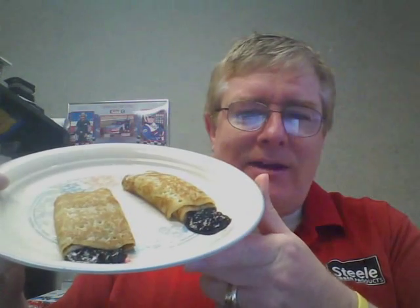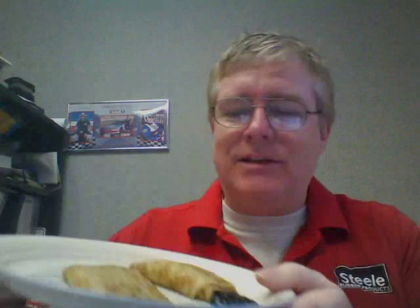What happened was the filling kind of all ran out, so I'm a bit sad about that. This is not hand food because you'd get quite a mess. But they feel like the right temperature, so I'm going to eat them from the plate. Let's get a bite and see what they taste like — that looks kind of disgusting. Hmm... and even hotter coffee.